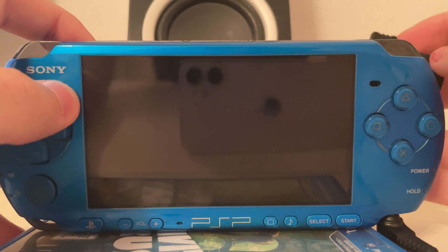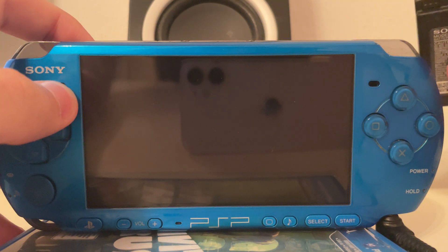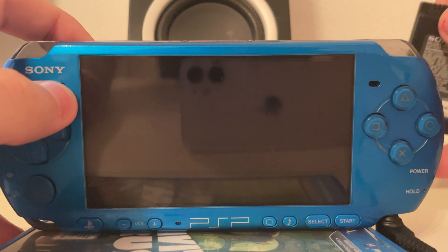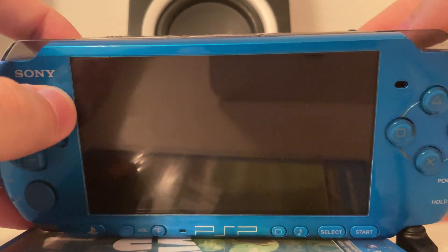Thanks to the Baryon Sweeper software and the specific hardware inside of this battery, we can force this PSP 3000 to enter the service mode, which allows us to refresh its entire firmware. This means if it's bricked, you can unbrick it.